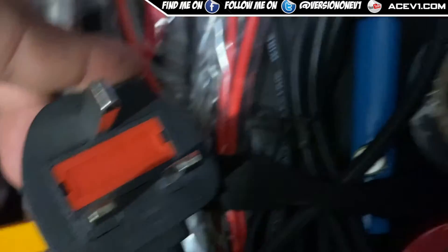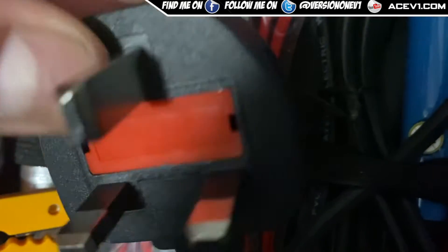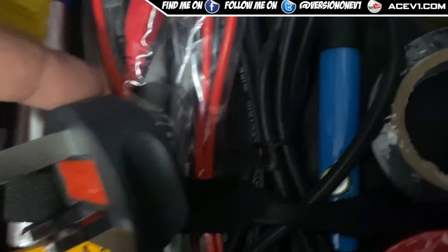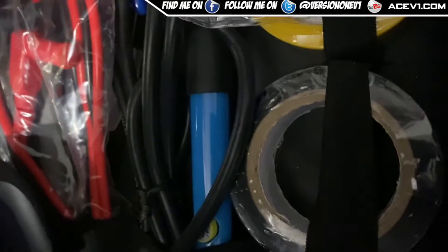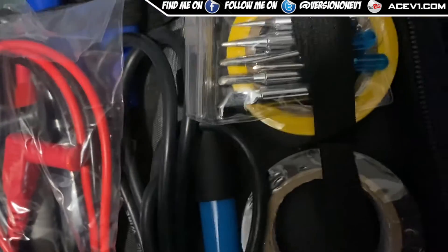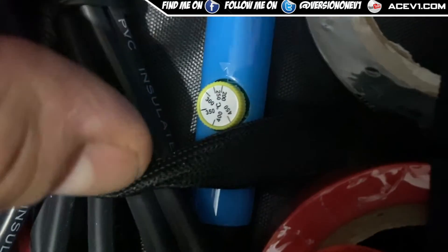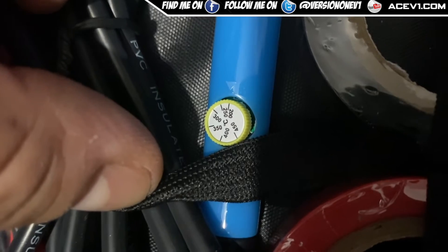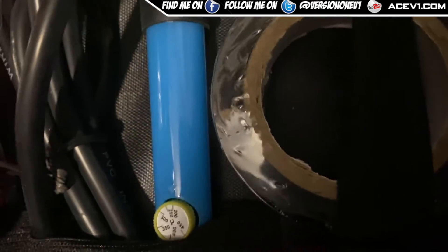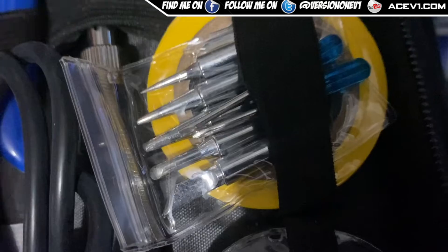Then we've got the soldering iron itself. It's a simple three-pin plug — I'm in the UK so it's three-pin; if you buy this in the US it should come with an appropriate adapter. I'll have to check the wattage on the website. It has settings up to 450 degrees with a manual adjustment dial, and it comes with numerous tip bits for the soldering iron.